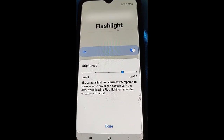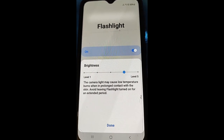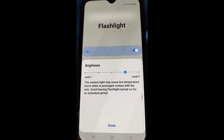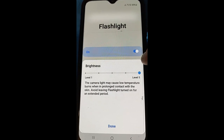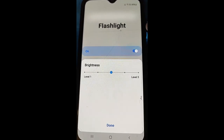Once you drag it up, it gives you a warning: 'The camera light may cause low temperature burns when in prolonged contact with skin. Avoid leaving the flashlight turned on for an extended period.' I didn't think the light was that powerful, but they do warn you. You can go up higher and it's still the same warning, but I usually keep mine in the center because it's pretty bright at that stage.